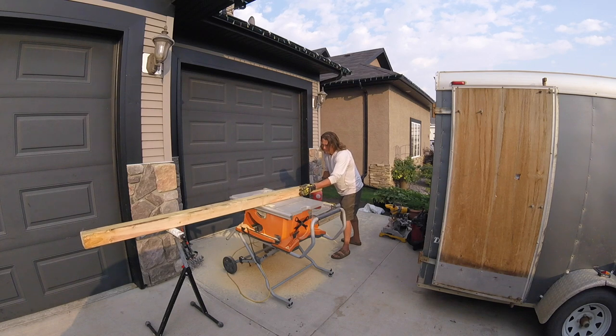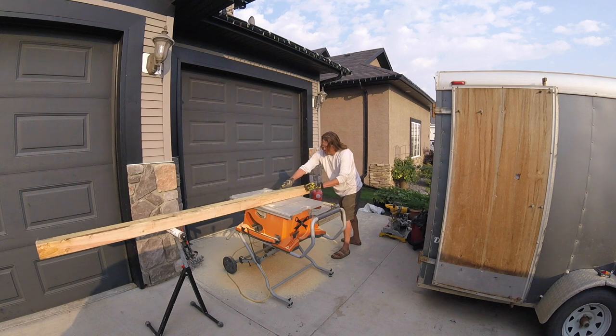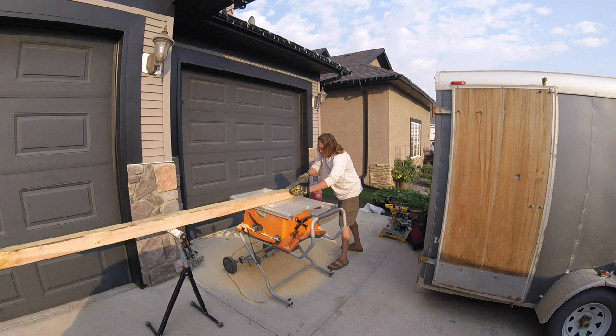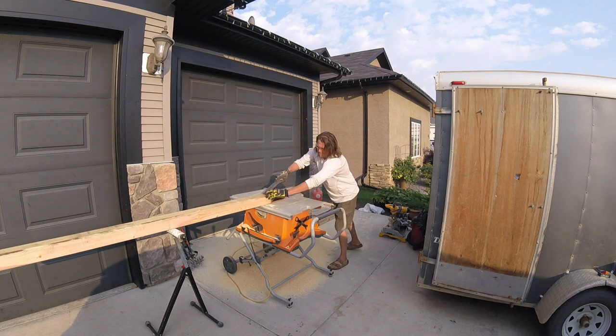If there happens to be a really hard knot in there and you're not pushing it down on the table and against the fence, it can kick it back at you. If there happens to be a nail in the stock, same thing. It's just kind of common sense. I suggest if you're going to use especially a table saw, you take a look at how to use it safely.